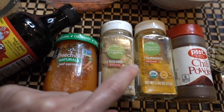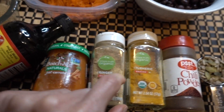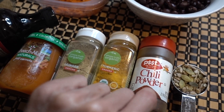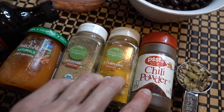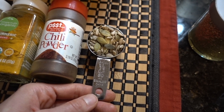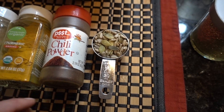For spices, I use a few liberal dashes of ginger, turmeric, and chili powder. I eyeball my spices rather than measuring — titrate them to your own taste profile. I'm also adding an eighth of a cup of an equal mix of raw pumpkin seeds and raw sunflower seeds, which add a nice chewiness to the recipe.